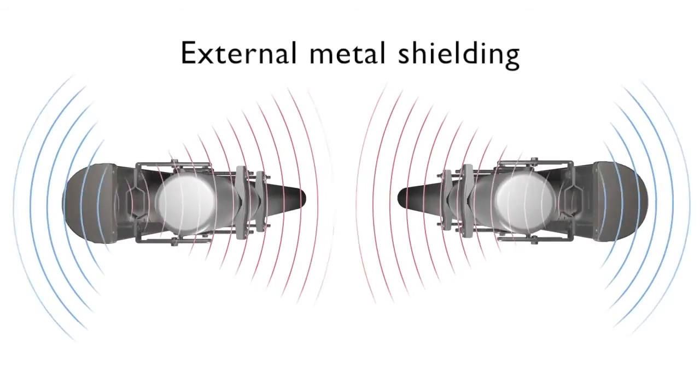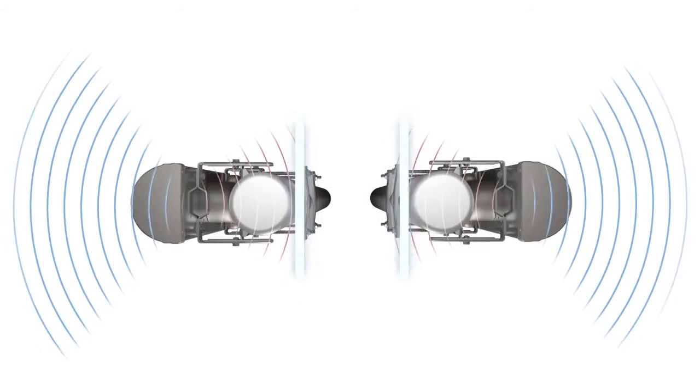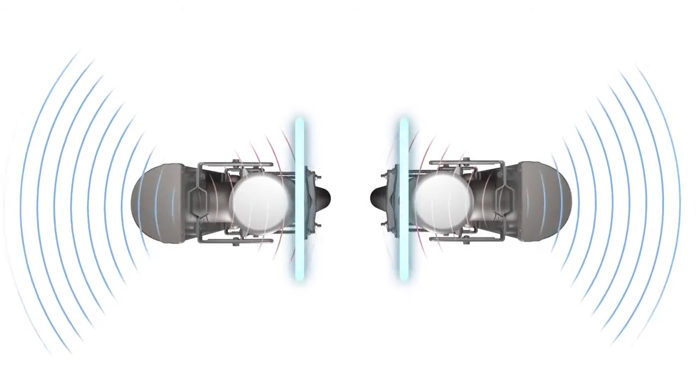External metal shielding fitted to the back of each access point antenna can also help, but this requires you to add and maintain extra shielding for each access point antenna.